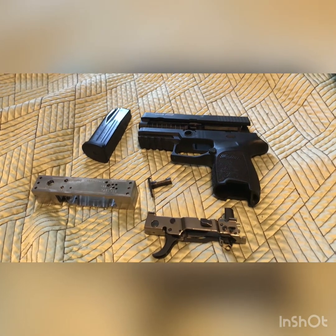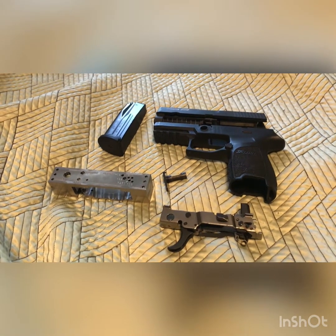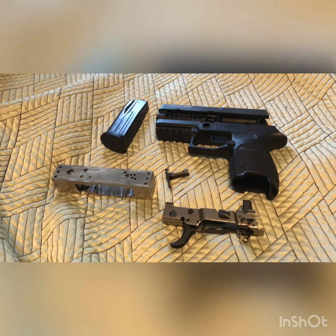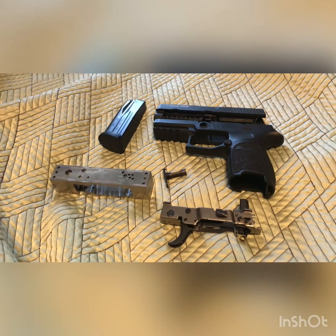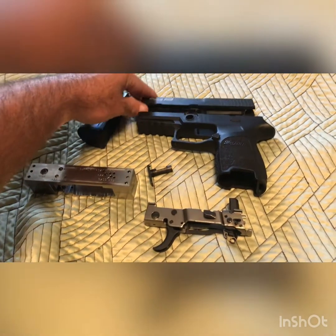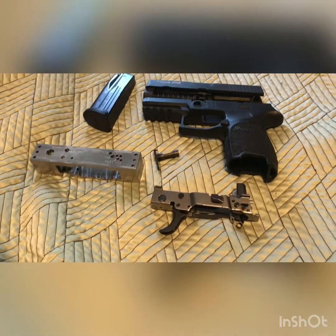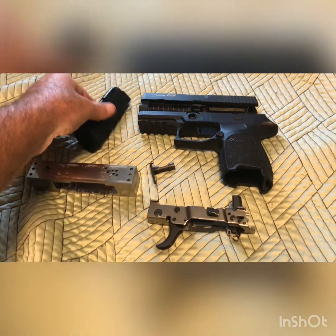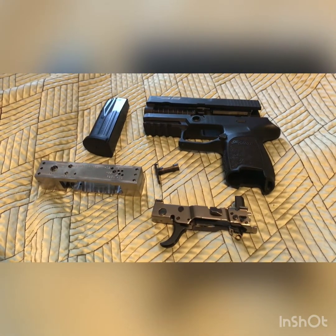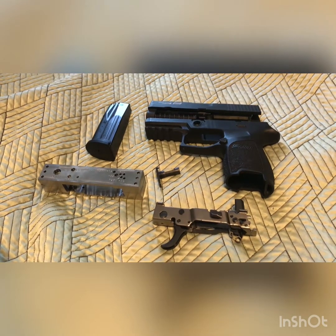Hey, howdy everybody, this is BlackBerry Outfitters. I haven't made a video in a minute but been busy, apologies. Today I'm going to show you a SIG P250 right there — I picked up on a kit off GunBroker, 10-round magazine, 45 ACP. Picked it up a while ago and just never built it.